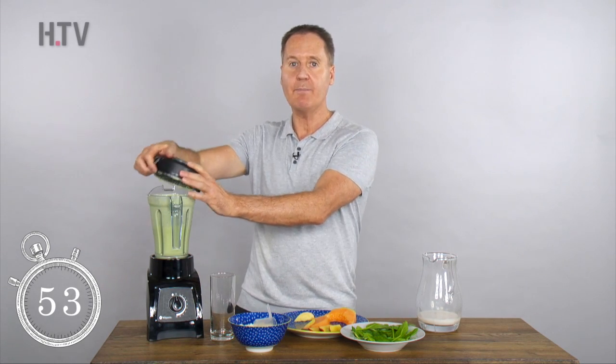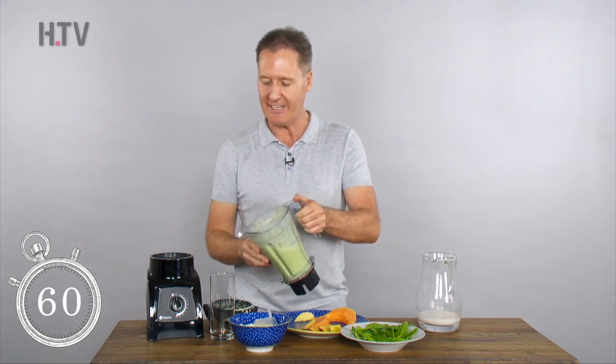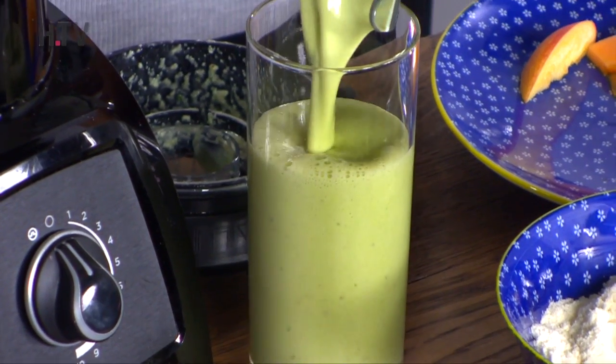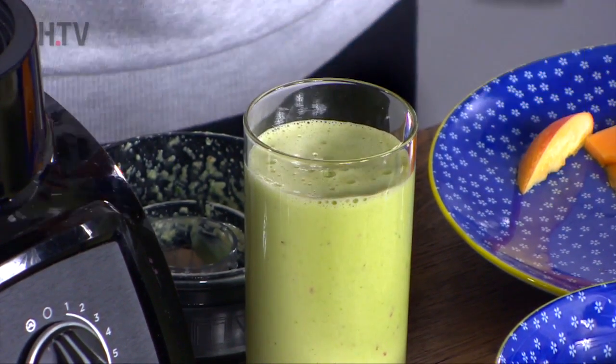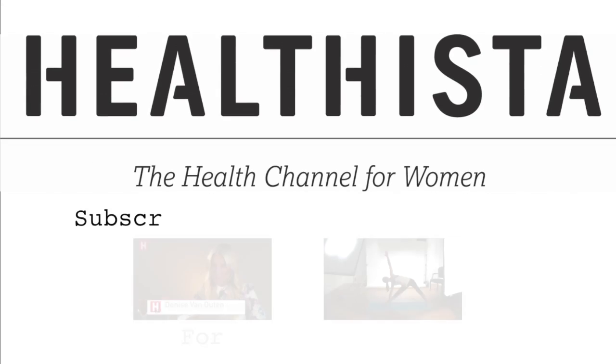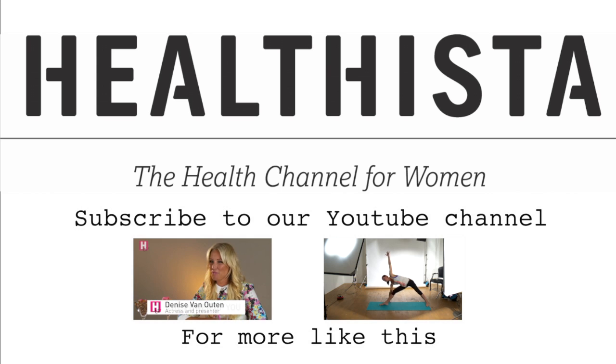So rich in fibre to keep you full, also with those extra ingredients from the lean vegan diet protein: glucomannan and glutamine. We'll see you on the next one.